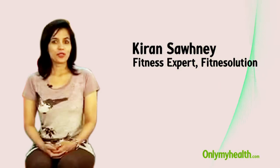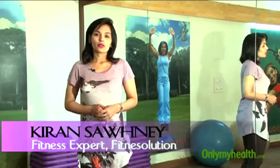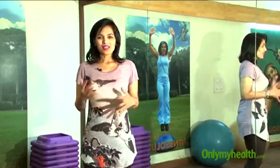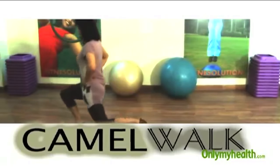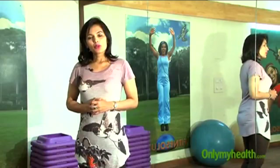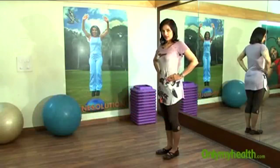Today I'm going to show you certain exercises that can be done at home or in a hotel room. You don't need to go to a gym. All you need to do is do these exercises at home without any equipment, and these are called boot camp exercises, like a military drill kind of exercises. In the first segment I'm showing you a simple walk called camel walk.